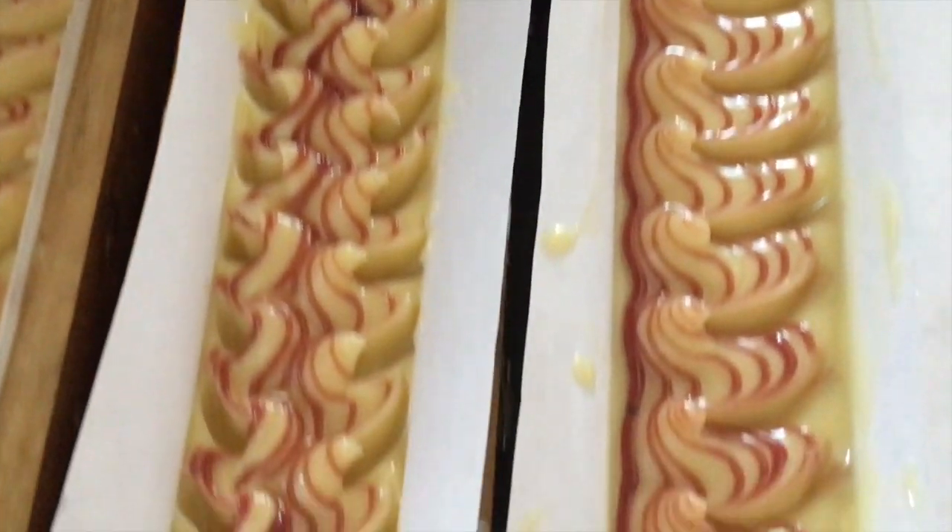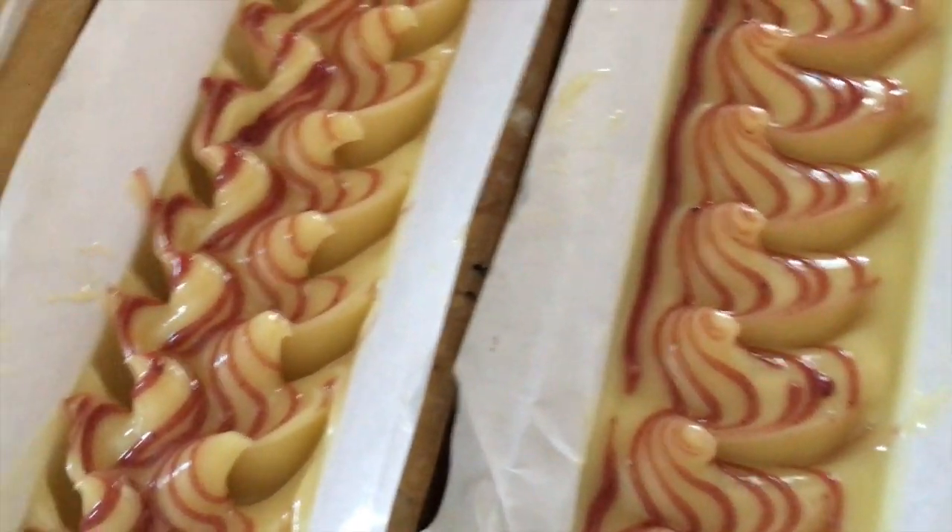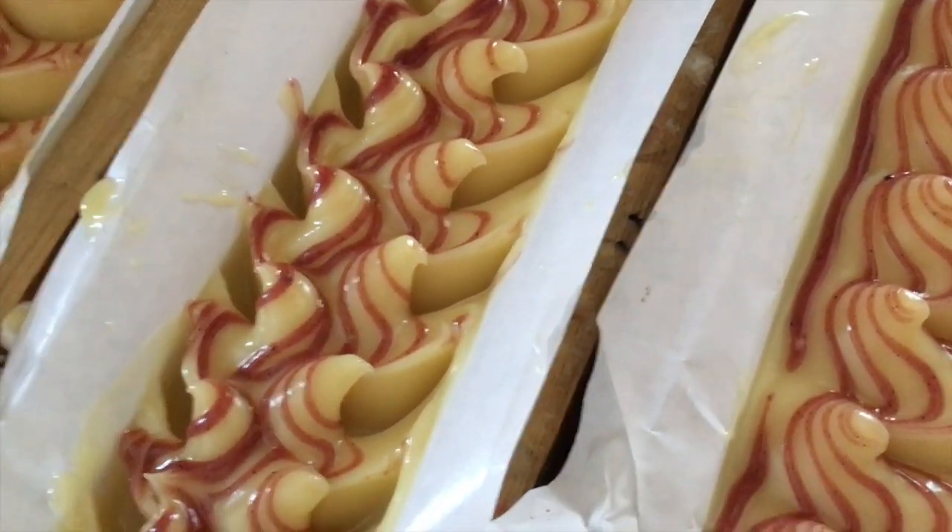Now I'm going to put these in my oven and turn it on to 170 degrees for a couple minutes and let these things gel.